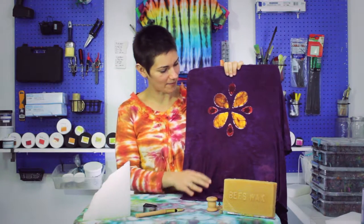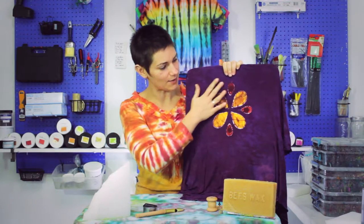In this video I'm going to show you what batik is and how we do it here at Wax On Batik and Dye Studio. Here's a finished piece — this is a beautiful rayon blouse where we have done some batik-ing on the front.